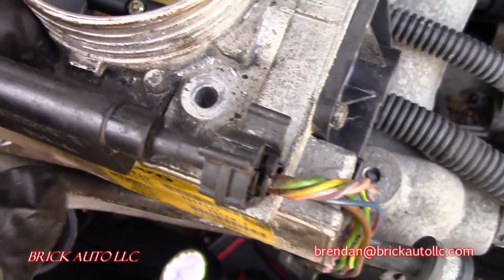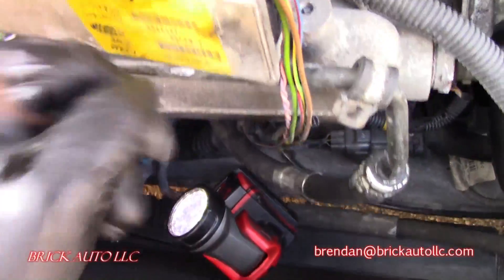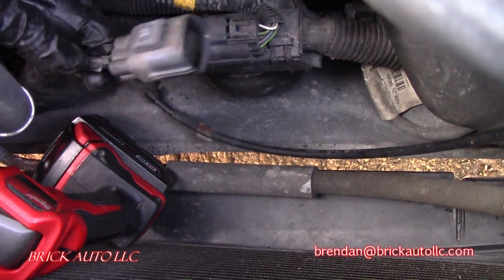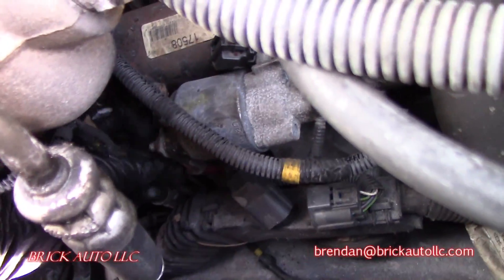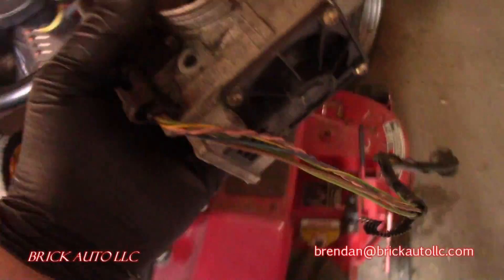Just kidding — these two screws do not need to come out. The electrical connection on the ETM actually comes with the new one, and it simply just unplugs right here. So the new one will plug in the same location; you don't actually need to disconnect that at all. Just loop around the starter and then the old one moves right out.